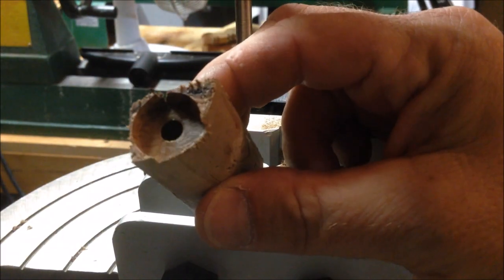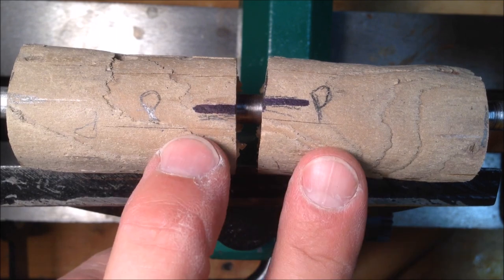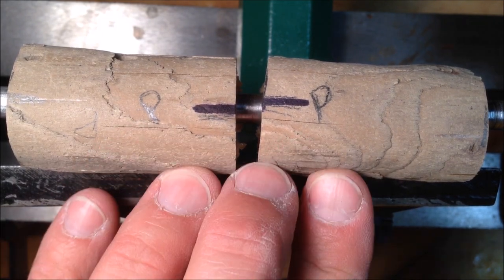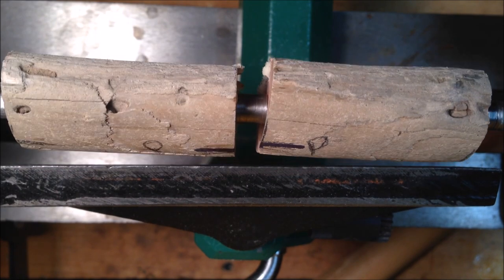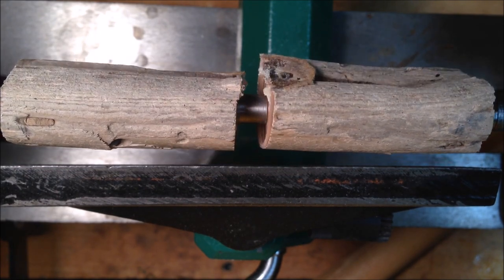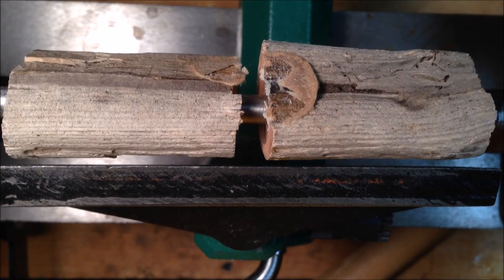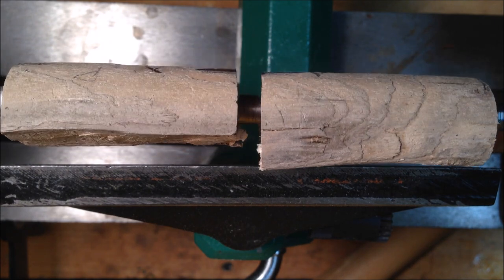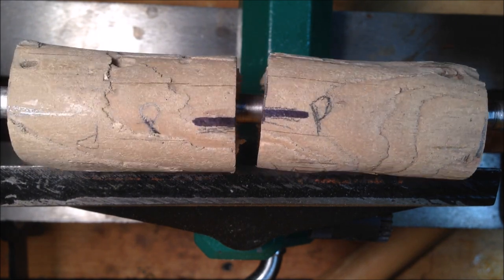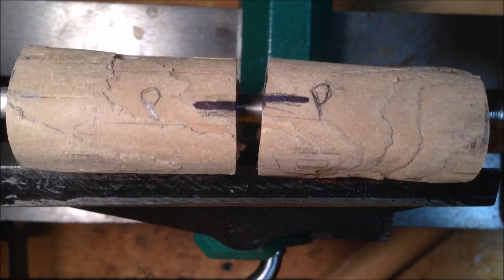All right, there we have it — trimmed down on both ends. This blank is ready for the lathe. I'm getting ready to turn the slimline pin from the smaller of the two driftwood blanks. I've got my roughing gouge as sharp as I can get it and I'm just going to take my time and turn really slow. You can see there's like a little rock in there, so I'm definitely going to be wearing the face shield because there's probably going to be some stuff flying, but we're just going to take our time and try to true these up and see if we can make a really beautiful slimline pin.